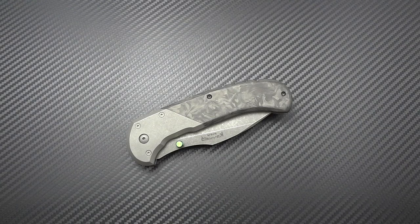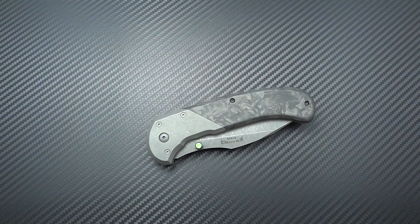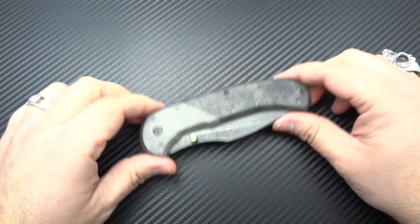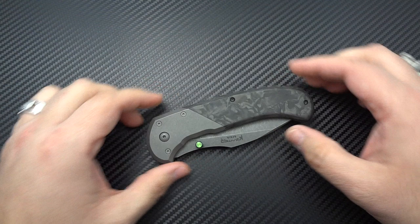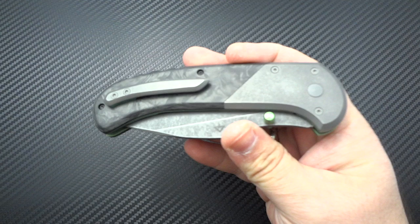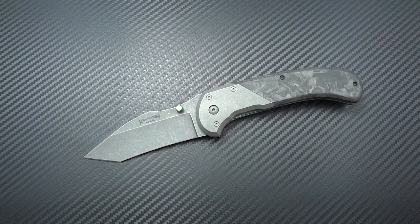Hey guys, Jim here. I have a new acquisition that I'm very excited to share with everybody. The name is the Reaper, made by a gentleman named Eric Kramer. You can visit him at KramerCustomKnives.com or on his Instagram, Kramer Custom Knives. This is a gentleman I had not had the delight to get to know before the blade show.